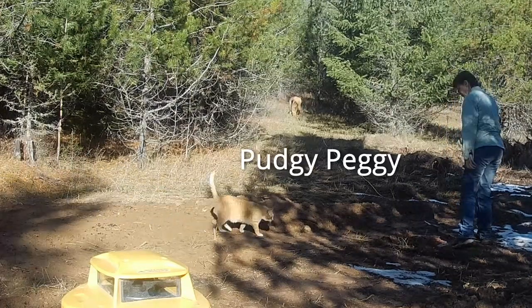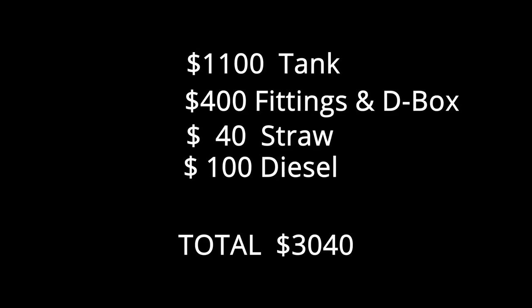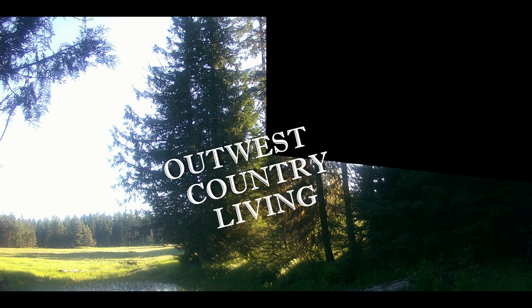Friends in Garden Valley, Idaho recently had a septic system put in and it cost them $18,000. We saved a bunch of money, even though up here it wouldn't have cost that much.